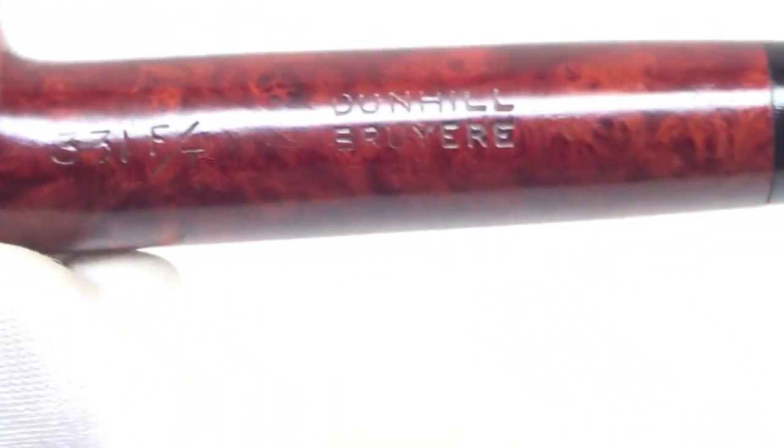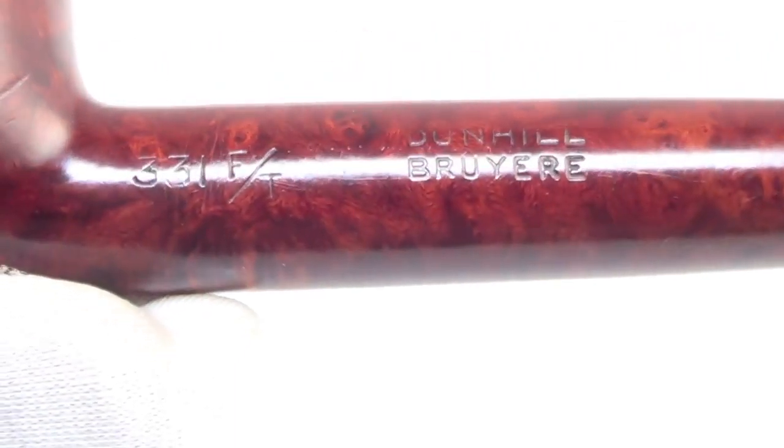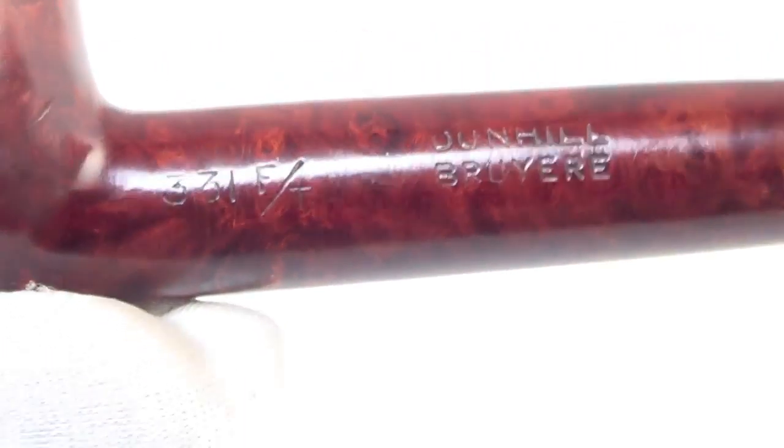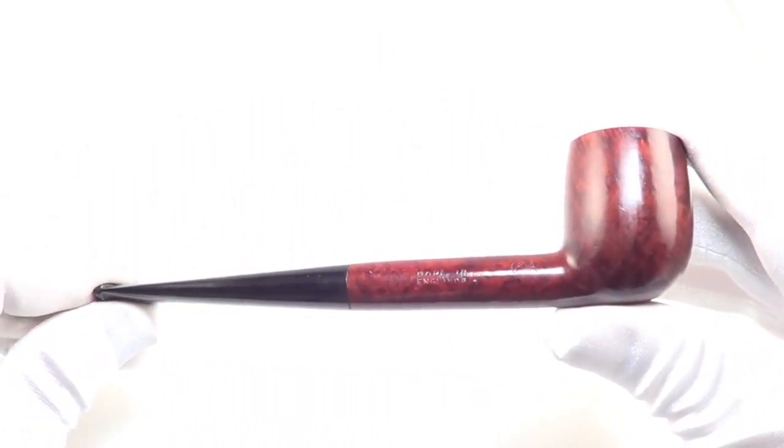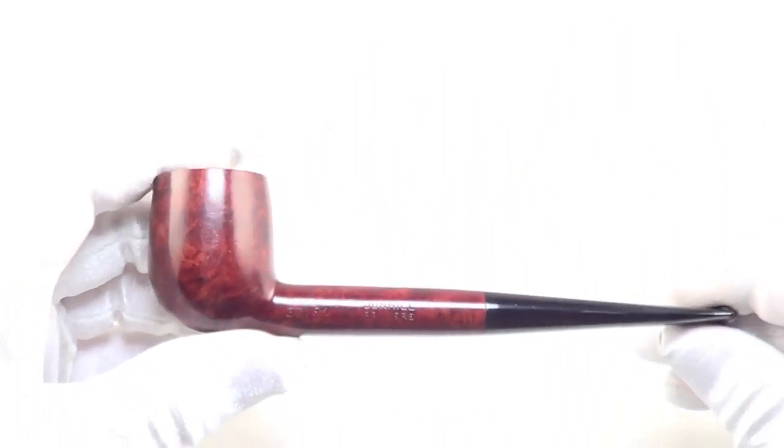The stampings read: Dunhill Bruyere, 331FT, Made in England, 8, 3A. So again, this piece is from 1968.